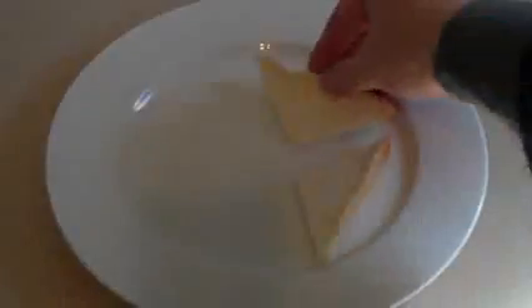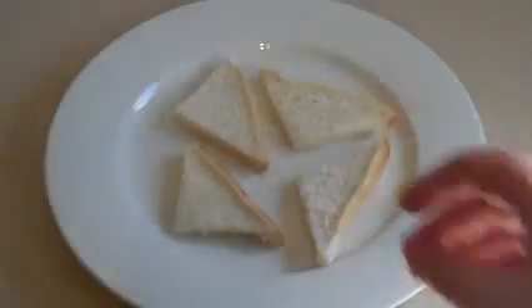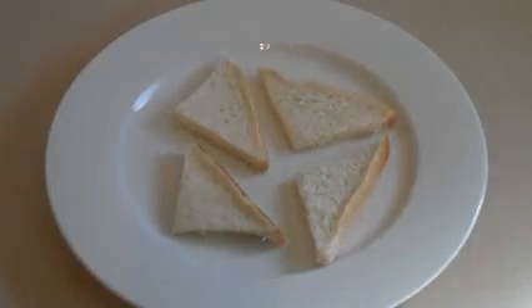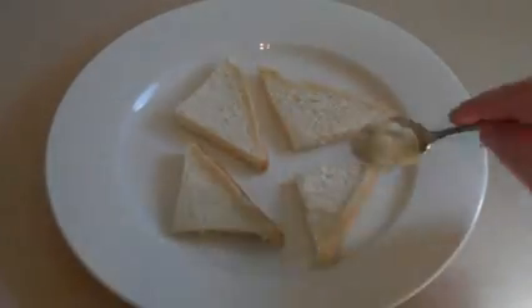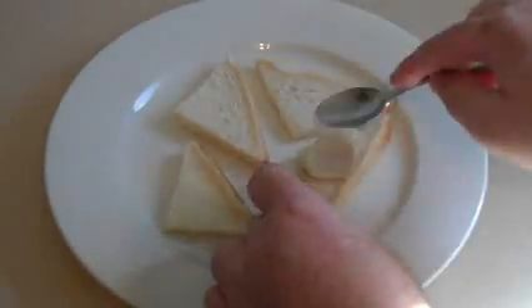Get a plate and get some bread. White bread is usually good for this. Just cut it up into some triangles — as much bread as you would use with the paste. Get the paste and spread it on the bread.